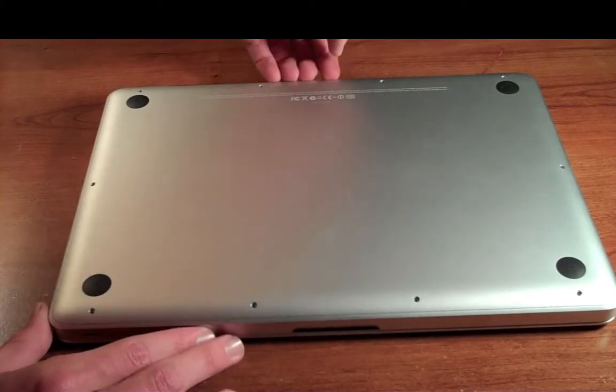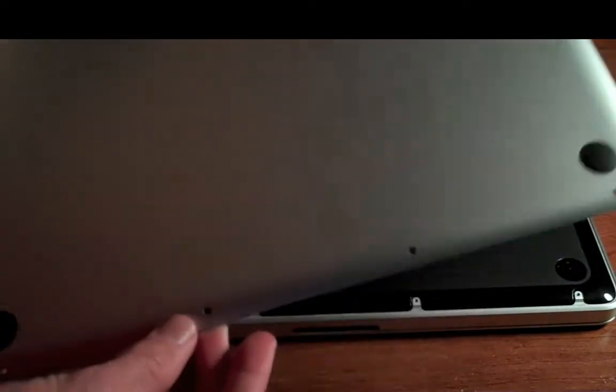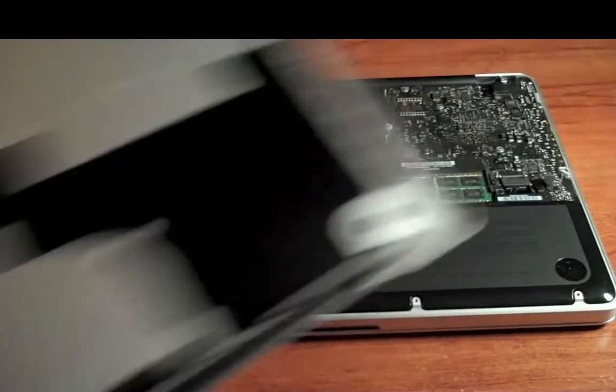Once you get all these screws out, you can just press and lift the back panel up a little bit. This piece is extraordinarily light. While you have this off, you might as well blow some dust out and clean it up a little on the back — mine was a little dirty the first time I took it off.